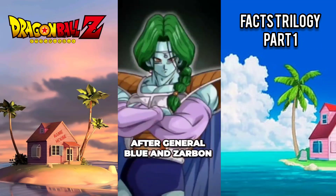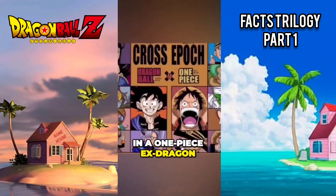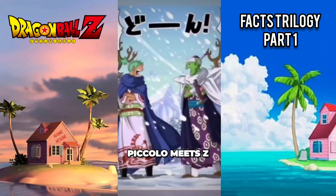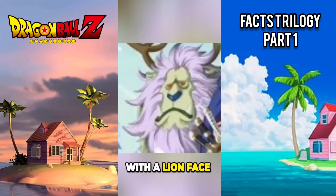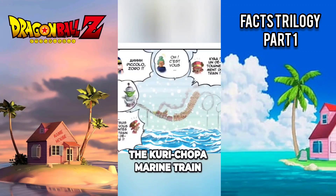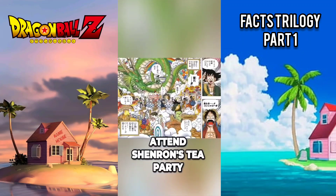This change follows General Blue and Zarbon. In a One Piece x Dragon Ball crossover manga called Cross Epoch, Piccolo meets Zoro as they travel on deer with a lion face and are hopelessly lost, until boarding the Kurichopa Marine train coaster to attend Shenron's tea party.